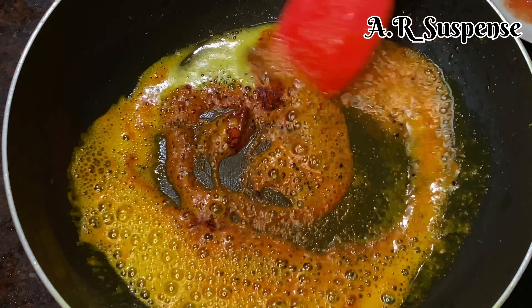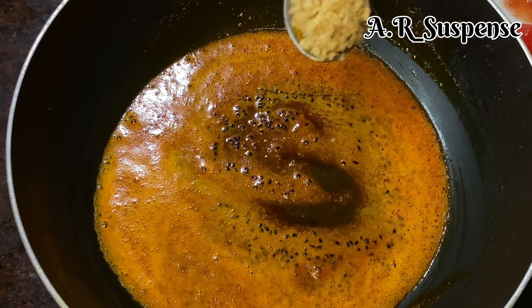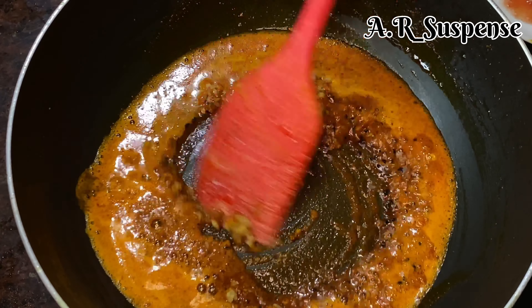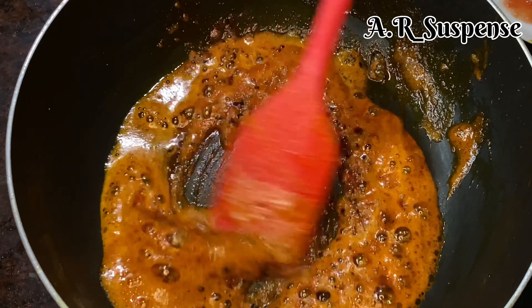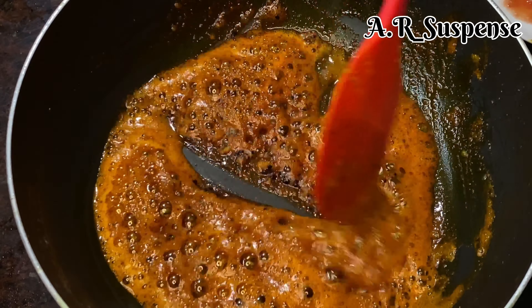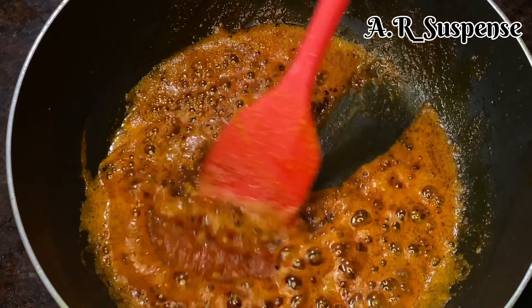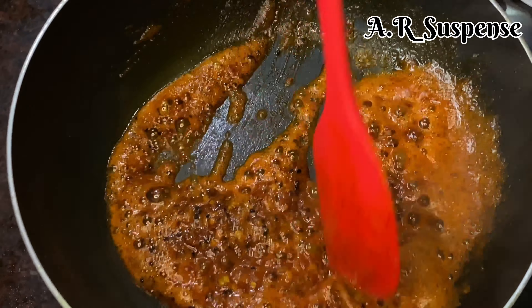We will mix this together and mix it up very well so we will be ready for our gravy. I will add it earlier, and we will put it in the first 2 minutes. Then we will add tomato paste — the tomato paste will be cooked in 2–3 minutes.